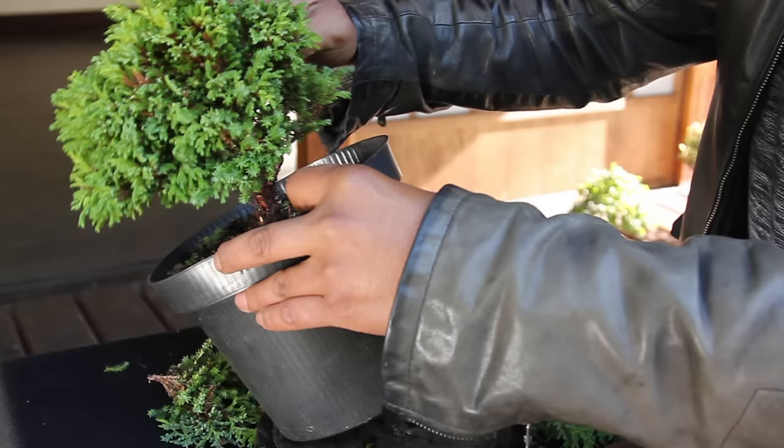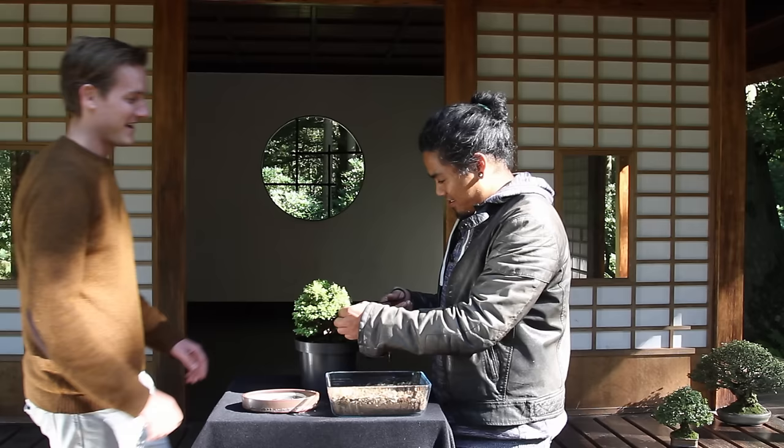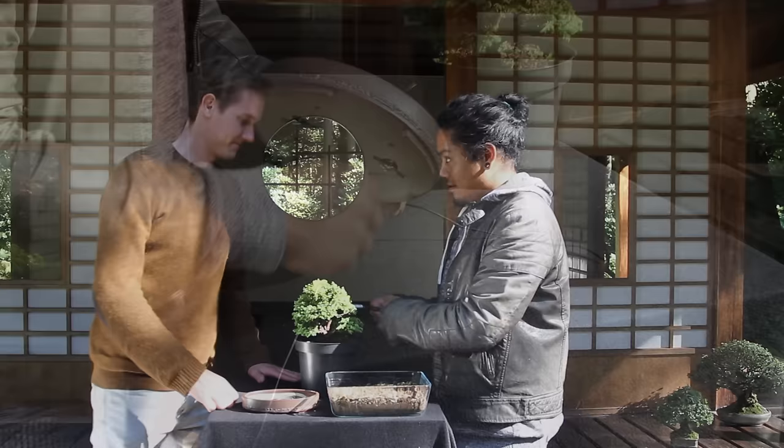Finish wiring the entire tree before you start positioning and bending the branches. Now that we have pruned and wired the tree, it's time to repot it. To get started, we prepare the bonsai pot.